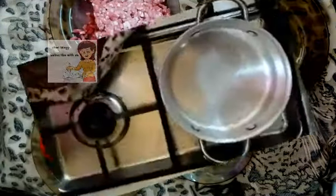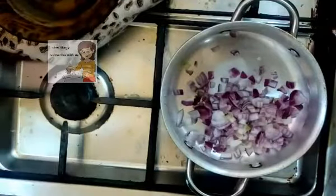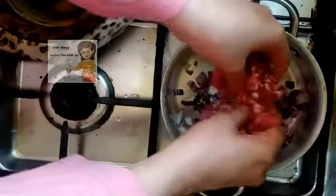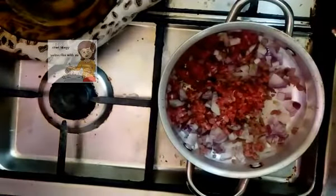In a pan, I put the pan on the fire. I put the onions and the meat together on a low heat. I leave them on a low heat and cover the pan for about 5 minutes. After 5 minutes you can see the meat and the onion is medium well done.